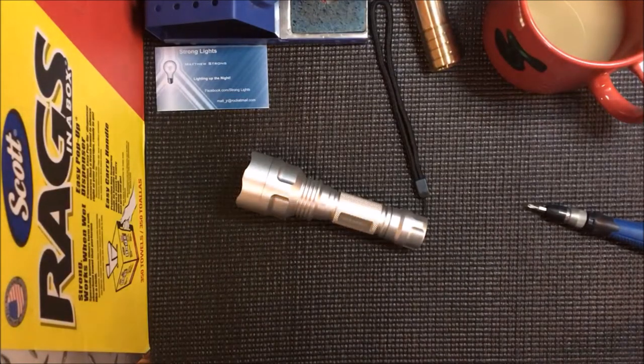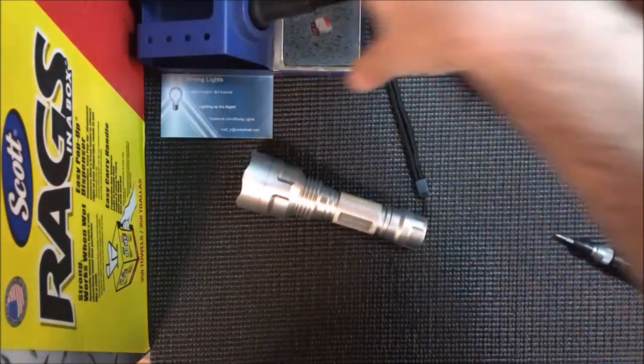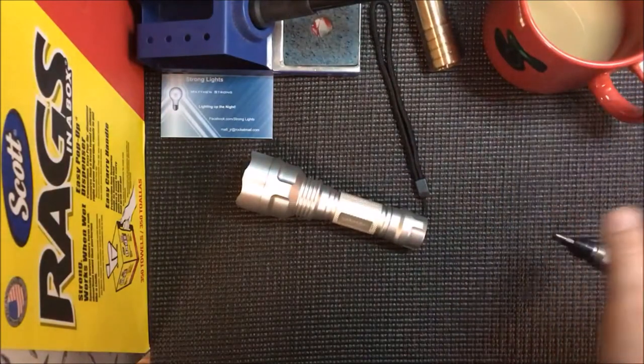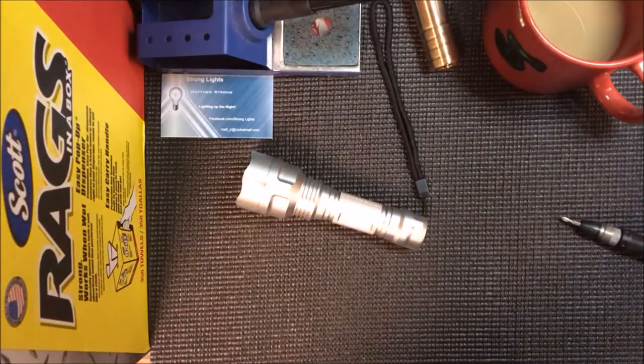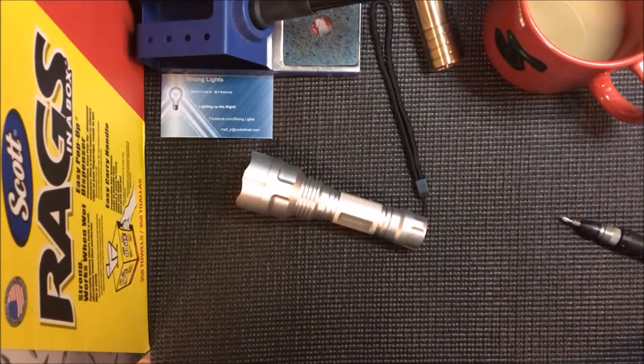Good morning guys, welcome back to the shop. My name is Matt Strong — for those who don't know me, I make flashlights. This is my shop, I've got my soldering iron set up but it's not turned on yet. Just getting my first cup of coffee. Today I want to show you guys how I build a convoy C8. There's a lot of new guys getting into building flashlights and it's pretty exciting stuff.